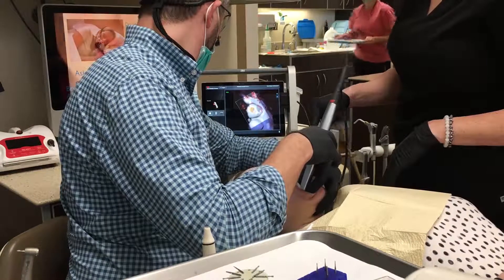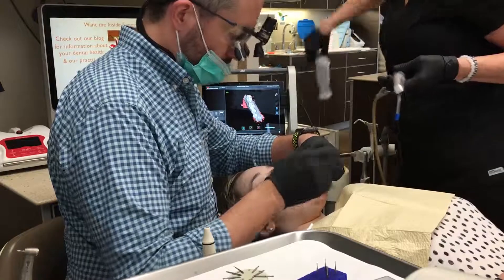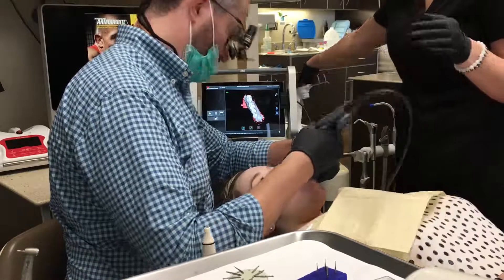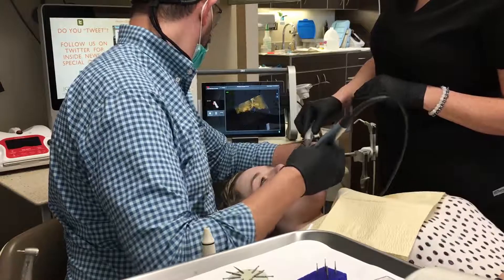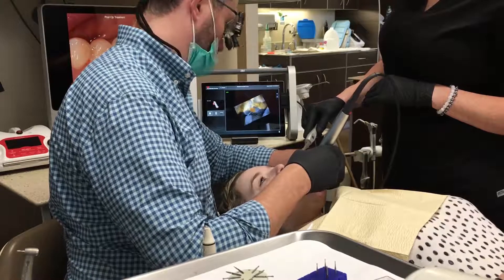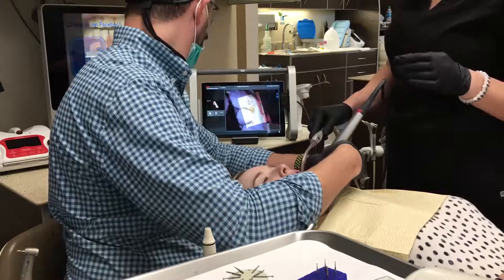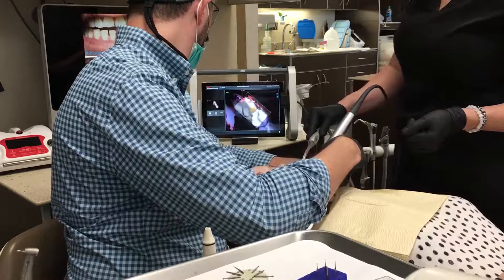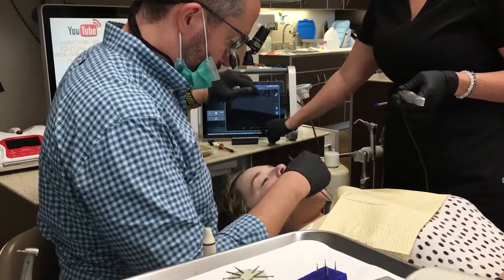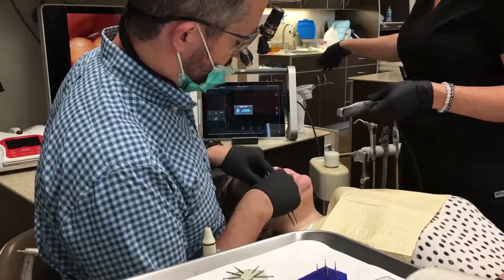On the lower, we want to make sure we get the buccal of that canine so that the lab tech can really get a good idea of that incisal guidance. In this situation, a little bit of the contrast media rubbed off on the cheek on the canine, which is where that's generally going to happen. Just add a little more — it takes literally a second — then add to the scan and it's going to pick up where we were. Once that's done, we take out the cotton roll and we need to get a bite registration. We do that digitally without anything in between the teeth, which gives us a more accurate bite registration.